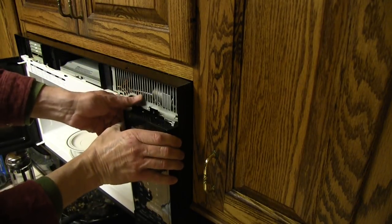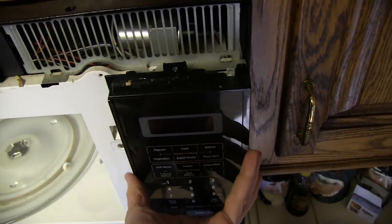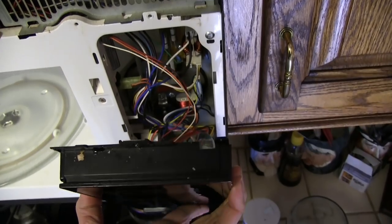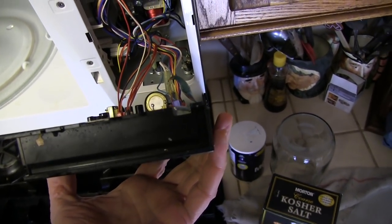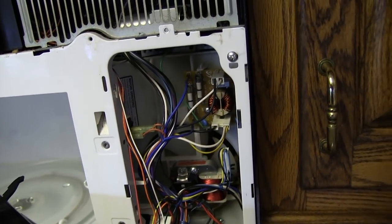Online literature will warn you there's a gizmo inside the microwave called a high-voltage capacitor that can store a dangerous amount of electricity. Best as I can tell, it's only accessible from the back of the microwave and nowhere near the panel we'll be working on. But I don't recommend that you poke your screwdriver into the body of the microwave touching any of the coils that you can see inside.